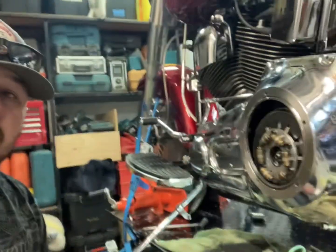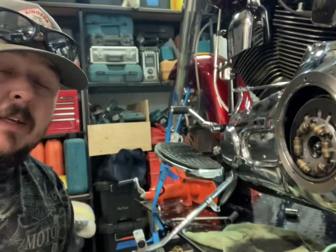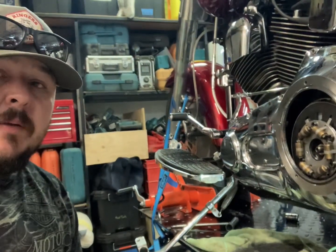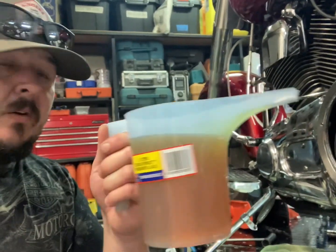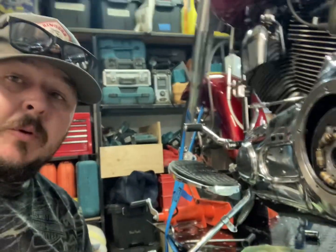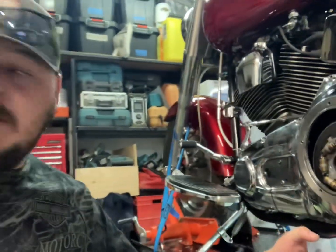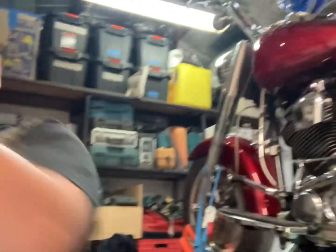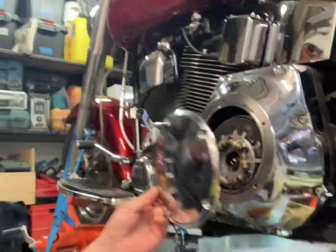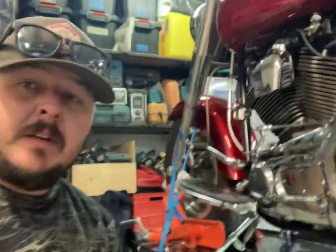I've got the primary case back on with the new gasket and all the bolts back in — that turned out to be a bit of a pain in the ass, but it's done. Now to add oil in, I'll just pour it in through here, then put the gasket on and put the derby cover back on. And that should be fully serviced then.